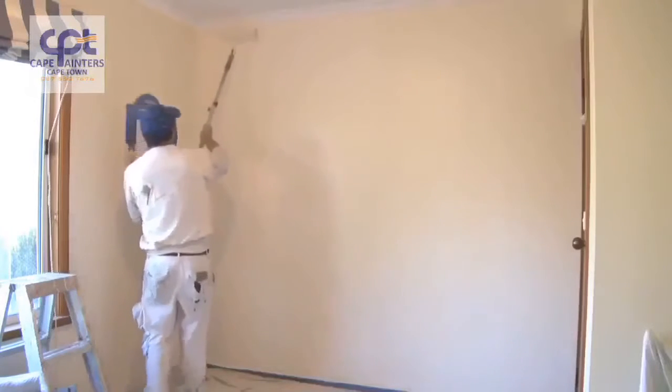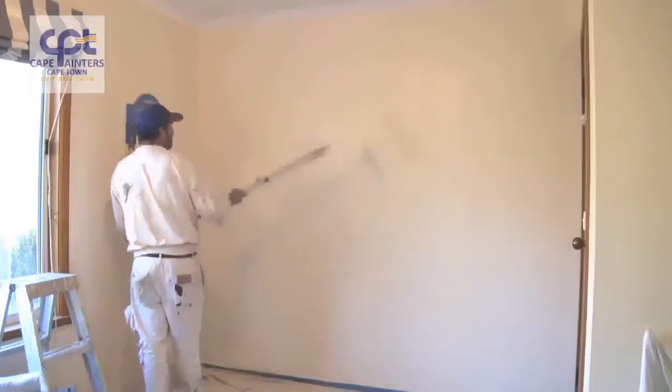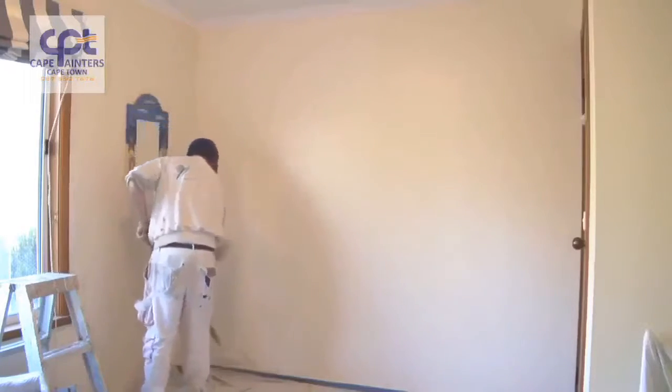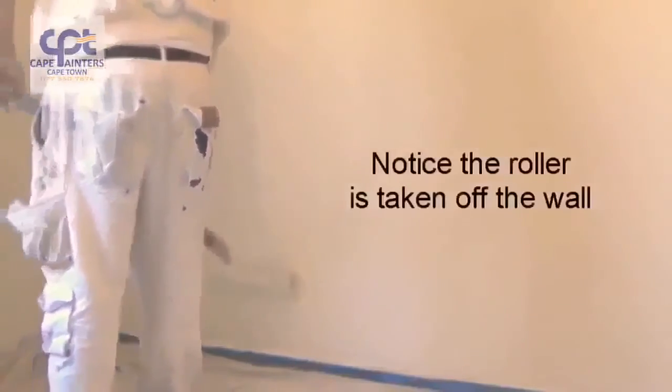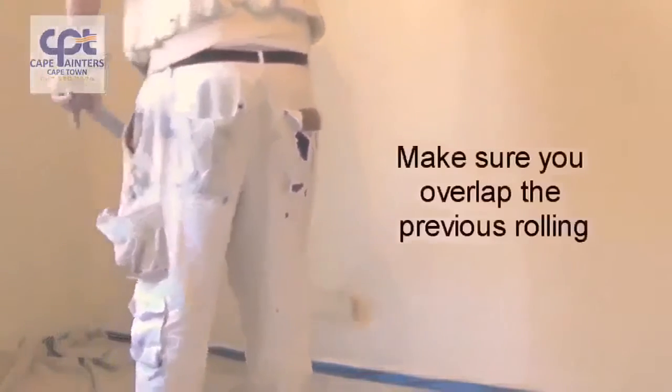Some people like to start from the top and come down, and each time they do that they're taking the roller off the wall and then starting back up — which is a bit of a waste of time. I find it's just as easy to go from the bottom up and back down. That way you're not worried about hitting the corners each time you put the roller on the wall.